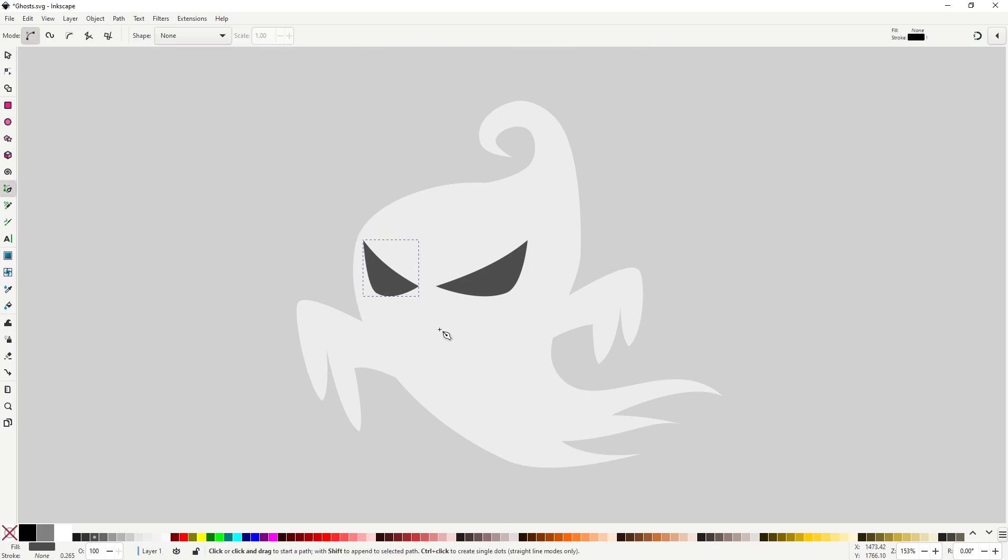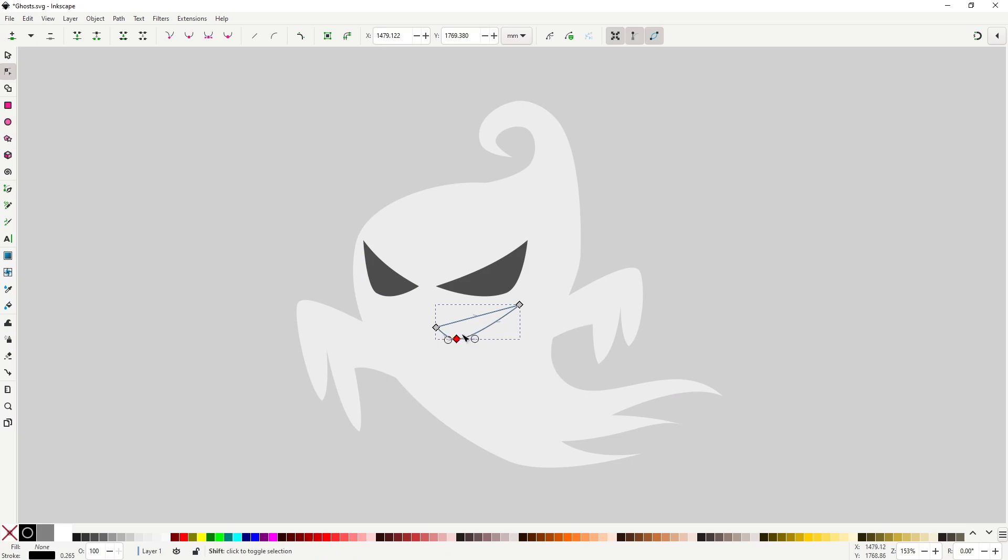For the mouth, I want some sort of smirk — make this shape, similar to the eye but a lot more squashed vertically. Repeat the exact same steps as before to round off the corners. Give it the right colors. You may want to adjust and refine a couple of things, but I think this is done.